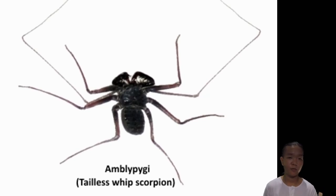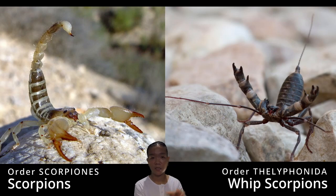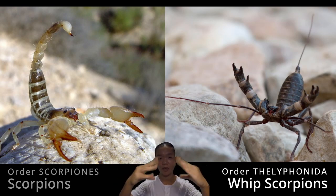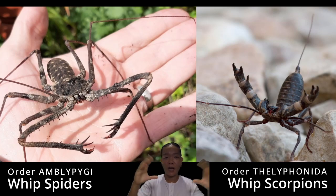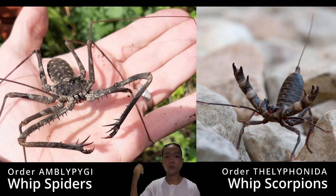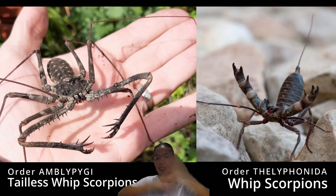Amblypygii could be mistaken for a different order called Uropygi — the whip scorpions. Whip scorpions look like scorpions except the tail looks like a whip, and their pedipalps are large like scorpion pedipalps, with the first pair of walking legs also functioning as antenniform legs. To tell them apart: look at the rear end — if there's no tail-like appendage at the end, it's an Amblypygii, which is why they're also called tailless whip scorpions. To avoid confusion, just call it Amblypygii.